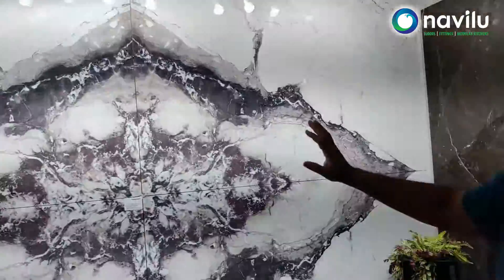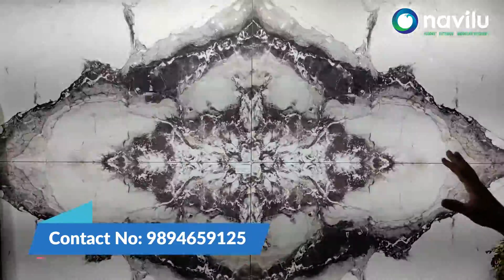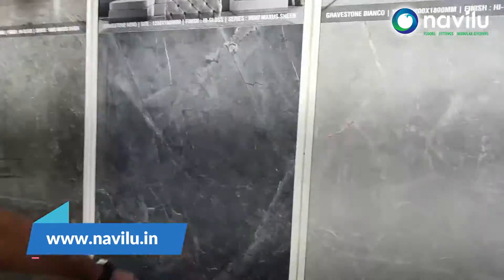We have a new product introduction. We have 6x4 slabs in the marble design of a super marble floor in the hall, so we have to set up on that today. We have different colors of 6x4 slabs.